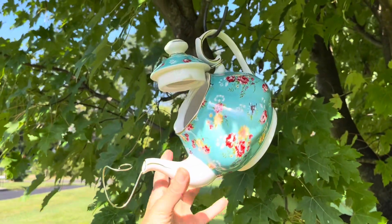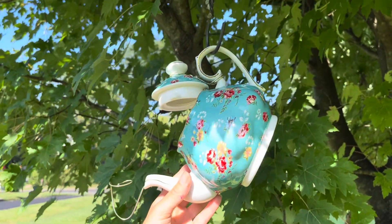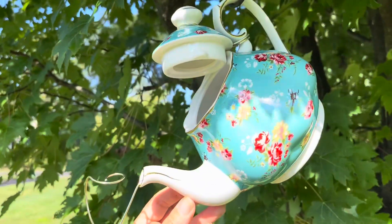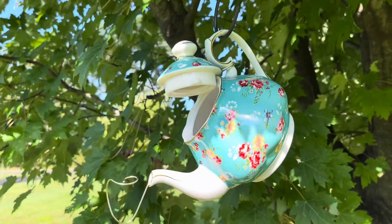Today I'm going to show you how to make a birdhouse teapot, and it is probably one of the easiest, simplest decorations that you can make for your yard.